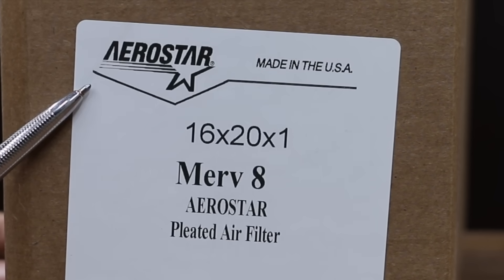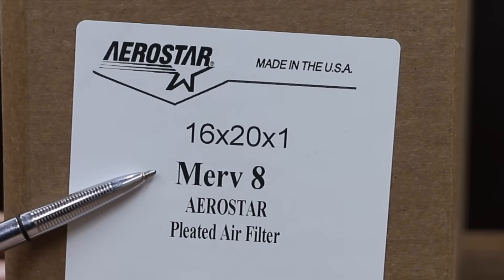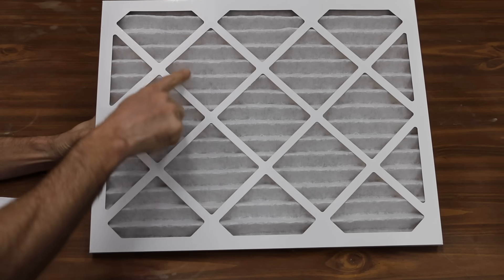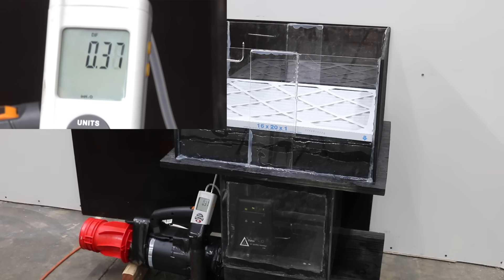At $4.99, this Aerostar brand is made in the USA and is a MERV-8 rated filter with 15 layers of filter material. At 0.37 static pressure, it's better than the DuPont but not as good as the True Blue.